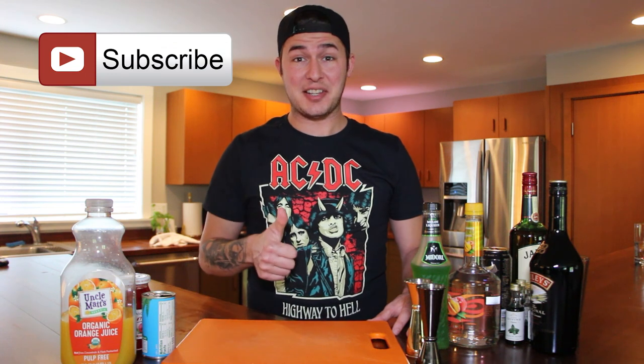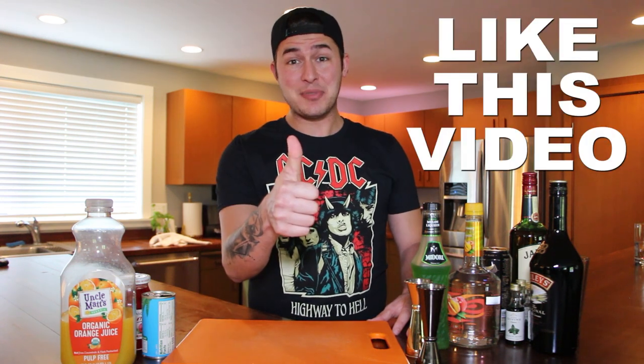Thank you so much for watching. We just made the Welsh Dragon and the Irish Car Bomb from the Rose and Crown Pub in the UK Pavilion at Epcot's World Showcase. We're going to travel around the world a little bit more, so make sure to subscribe so you don't miss a single episode. Hit that thumbs up button to show your support, and if you have any questions or cocktails you'd like to see on the show, make sure to comment them below. Until next time, thanks so much for watching — see you soon!